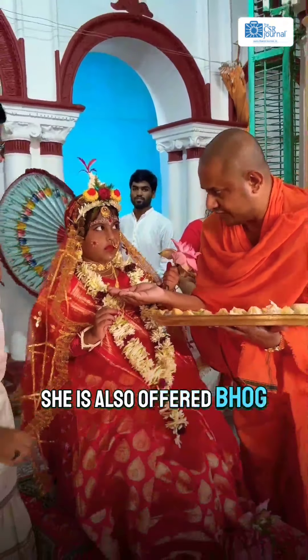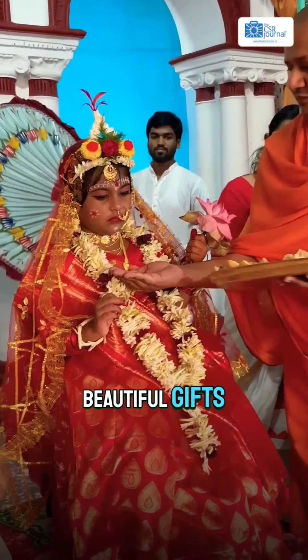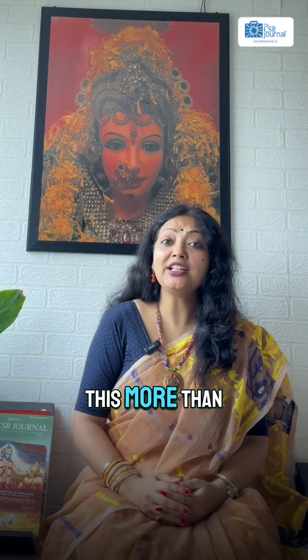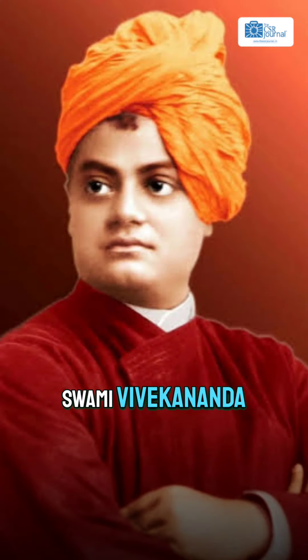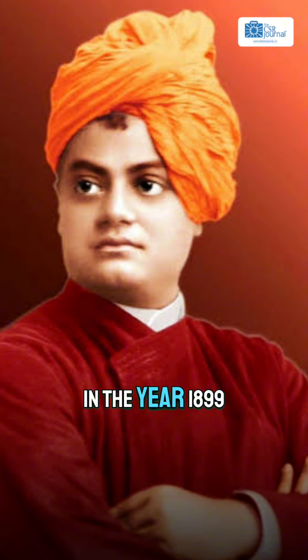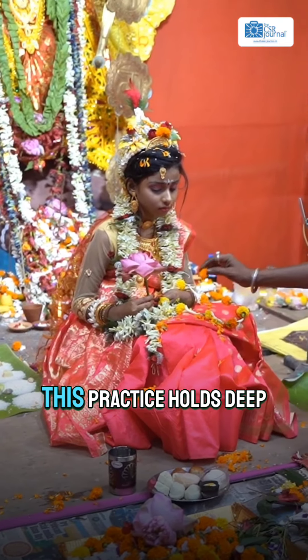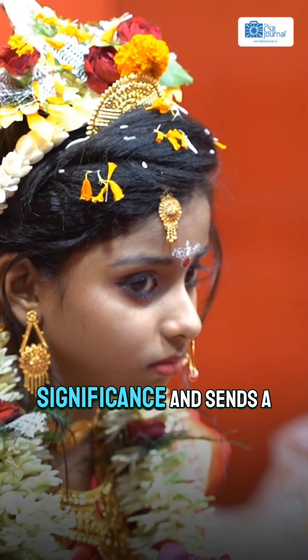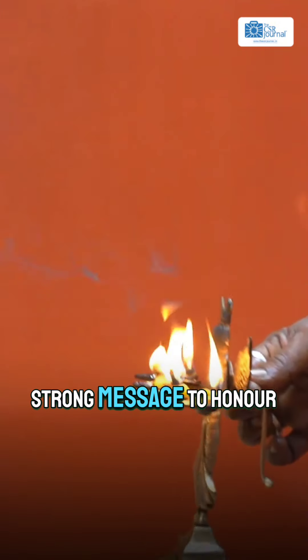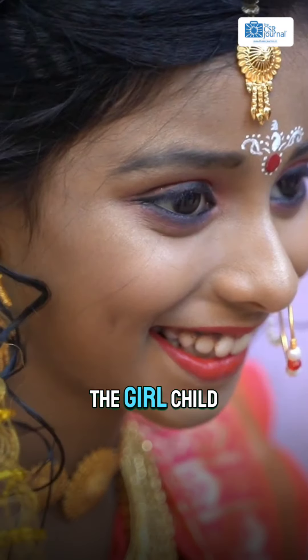She is also offered bhog and presented with beautiful gifts. This more than 100-year-old ritual was first started by Swami Vivekananda in the year 1899 at the Ramakrishna Mission and Mutt Headquarters, Belur Mutt, near Kolkata. This practice holds deep cultural and spiritual significance and sends a strong message to honour the girl child.